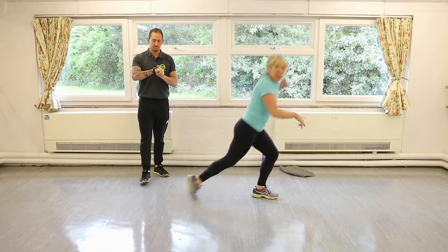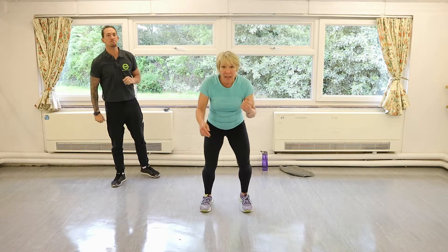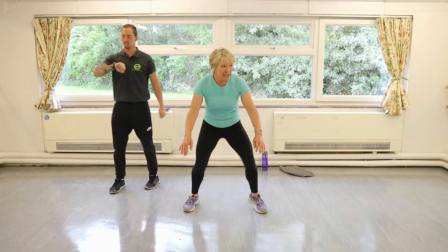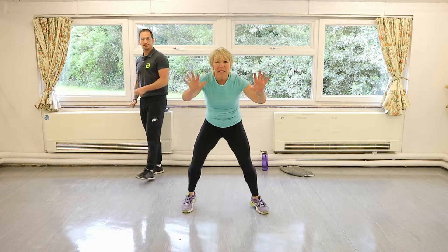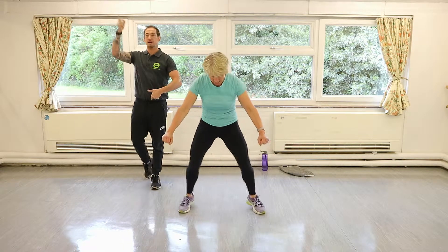Good — little toe taps. Come on, some wide toe taps. Remember, this is a warm-up, don't go too crazy. We're just getting those calves, quads, and ankle joints nice and loose. You'll feel everything wobbly — don't worry.